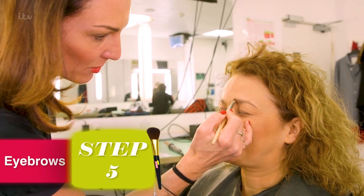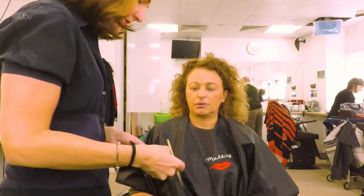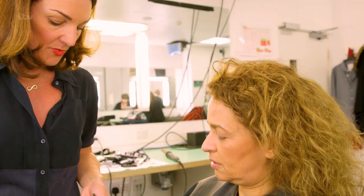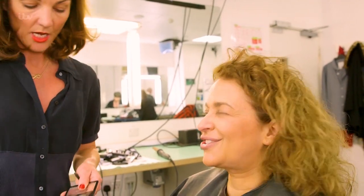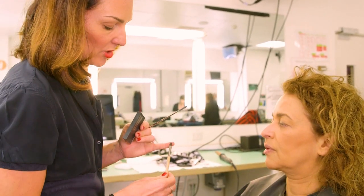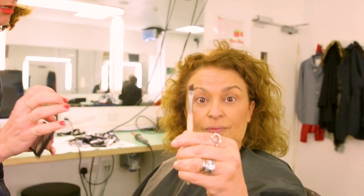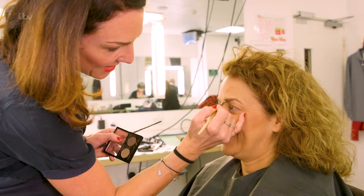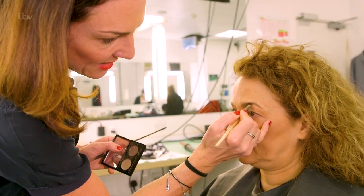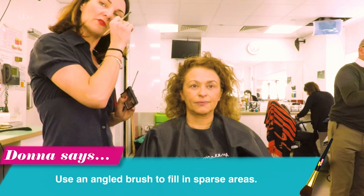I'm just using a powder brow product. Some come like a cream, and these ones are just powder, so they're like an eyeshadow. So you do not need to buy a new one. What you do need is a nice eyebrow brush with an angled tip, so it goes on in the place you're putting it. I'm just filling in the gaps and brushing it up softly into your hair — not too harsh, just enough.